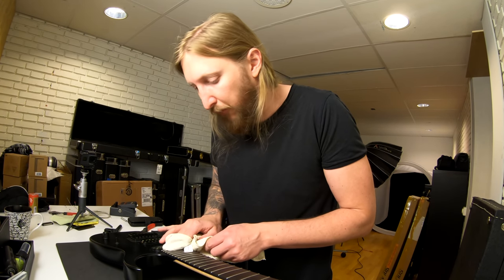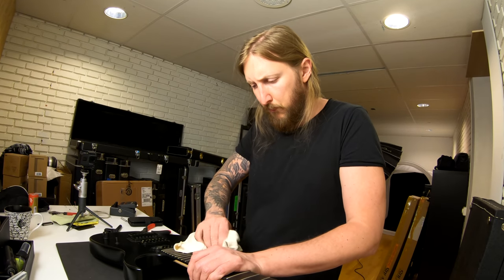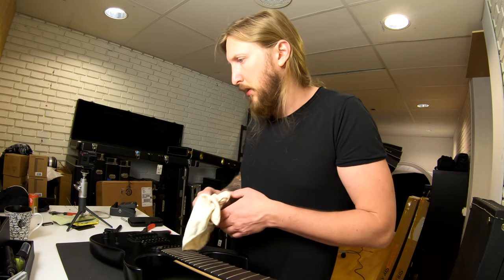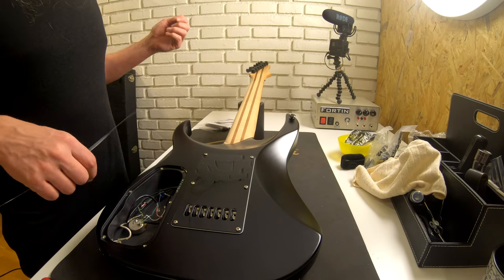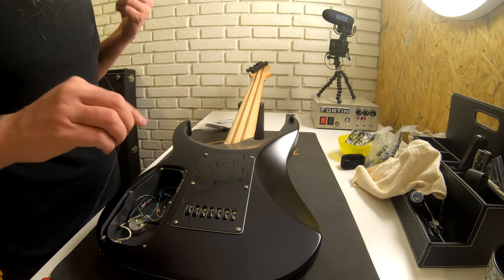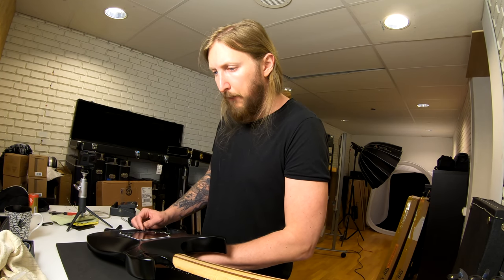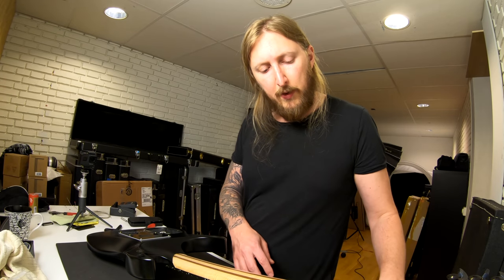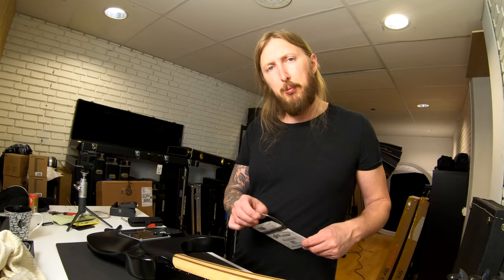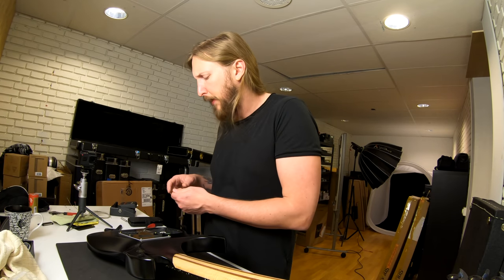I still haven't gotten any lemon oil or oil at all to use for fret boards — I should. Look at that neck — it looks great. On this guitar, since I was doing so many different pickup changes, I just left the back compartment off. I was trying to find my pickup sound during this time, and even though I was really happy with the Bare Knuckle, it just didn't fit my play style. I've heard a lot of other players that sound kick-ass with Bare Knuckle pickups, but they just weren't for me, and that's okay.